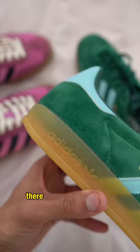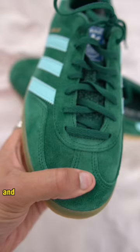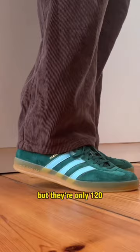But there are some differences. There's no logo on the back, and these are made out of suede instead of velvet. But they're only $120, so you can't really complain too much. I think these look great on feet. Let me know in the comments — will you guys be getting yourself a pair?